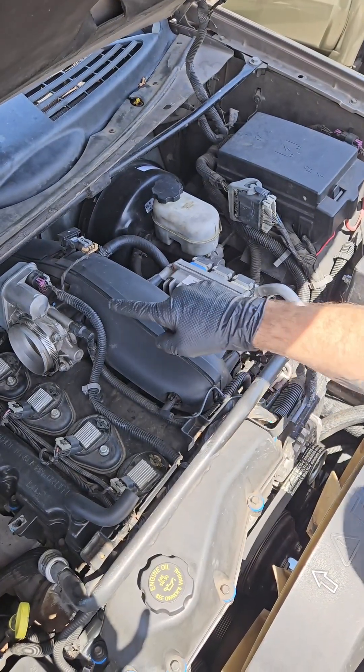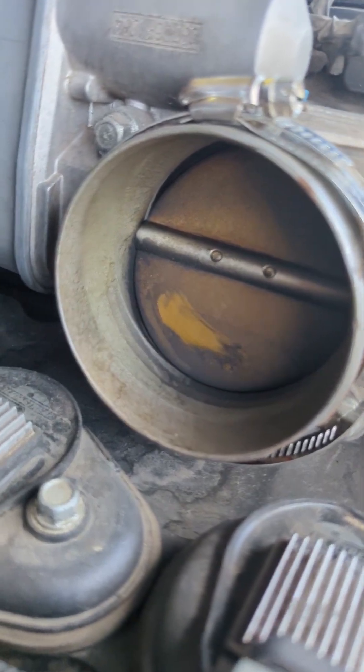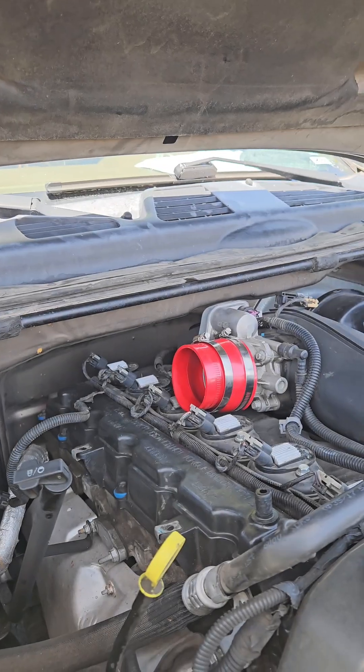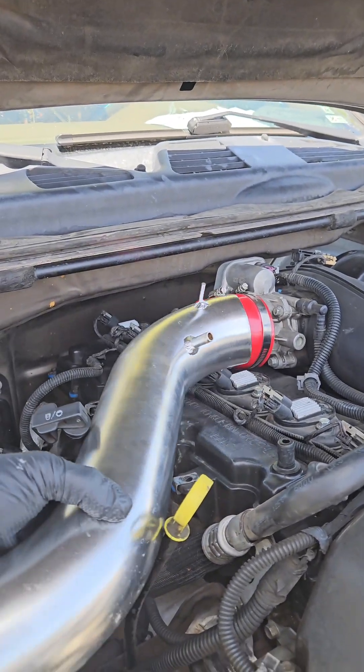The fourth concern, and most time-consuming to resolve, is a fully dirty air intake system. If your throttle body is dirty like this, you may need this air intake clean-out. Stay tuned for our next video installing the air intake and deleting the resonator.